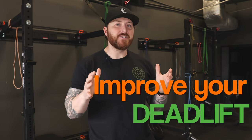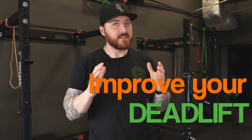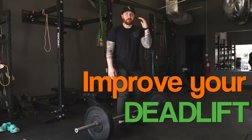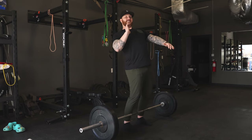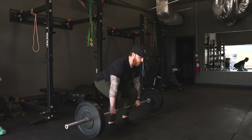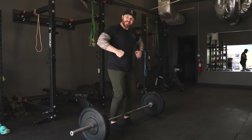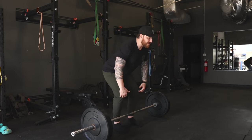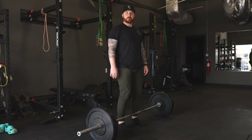A deadlift is a hinge pattern — how do we get people to hinge more effectively and safely? The biggest thing to remember when deadlifting from the floor: it is a pushing exercise. Stop thinking of it as a pulling movement. Get all the tension, everything nice and tight, and push the floor away while squeezing your glutes. That concept of pushing the floor away, staying tight and stable, leads to better results rather than getting into long pulling patterns dragging the bar up to your hips.